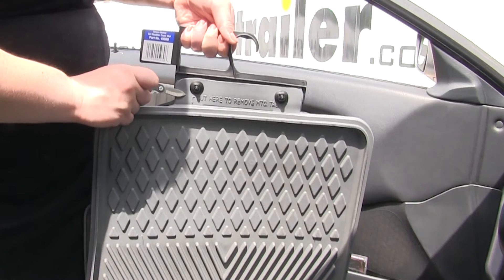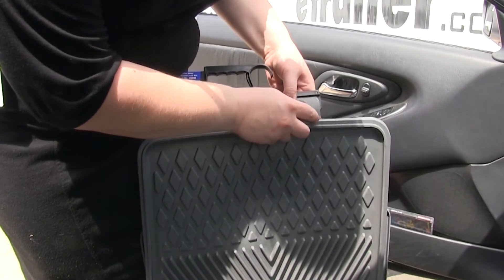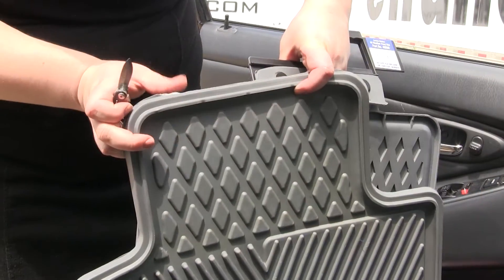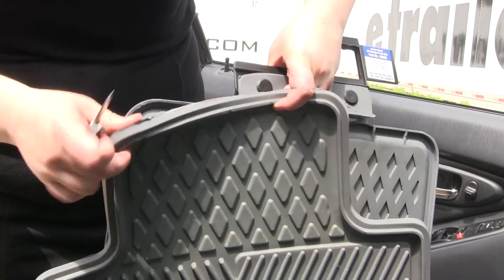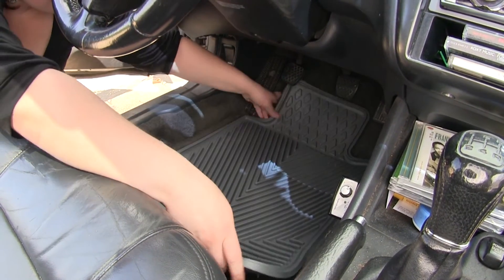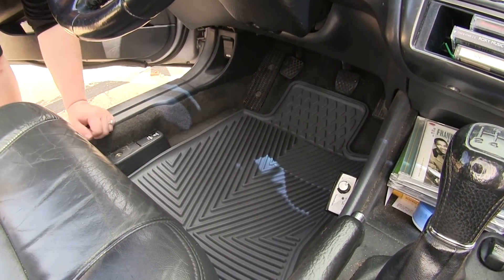To start off we have to cut this tab off of our mat to get it to come off. Just score it up here and once you have it scored it kind of just tears off, and you can clean that up to make it a little cleaner looking. If you have any factory mats it's always a good idea to remove those. On our driver side we're going to go ahead and install our first mat, and when you install these it's nice to have your seats all the way back so that you can make sure it fits as it's supposed to.